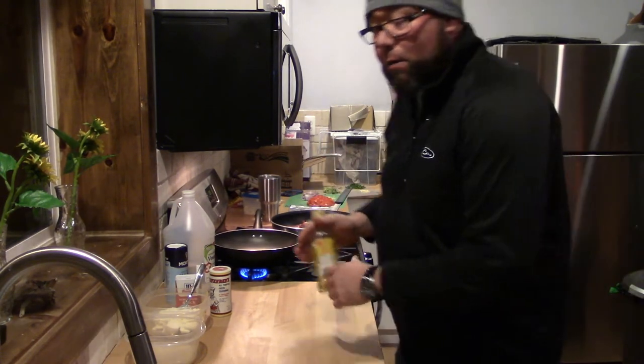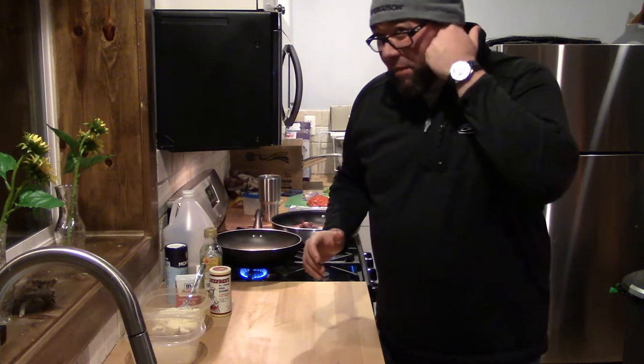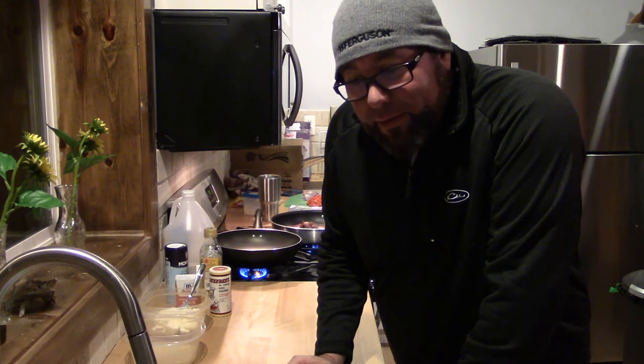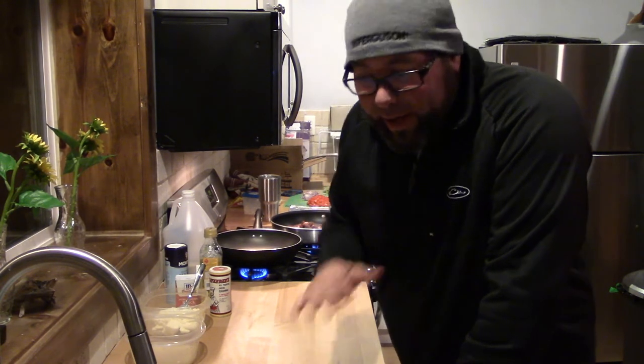And there you go. You want to cook it about medium. I believe venison is like 145-ish, but you want a little pink in the middle so it doesn't get rough, doesn't get too tough, doesn't want to go on the gamey side.